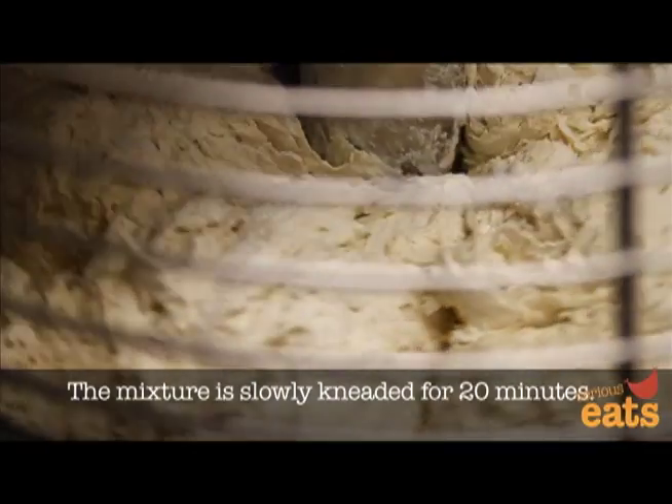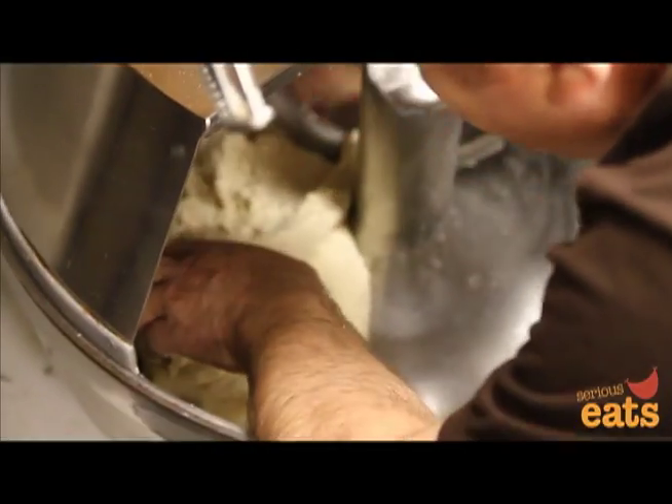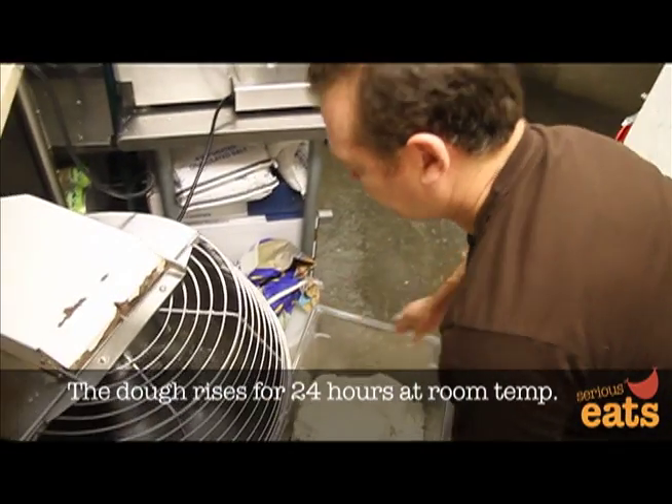And let it mix for 20 minutes all together. After that we take it and put inside a large container — a plastic container, a clear container — and let it sit for 24 hours.